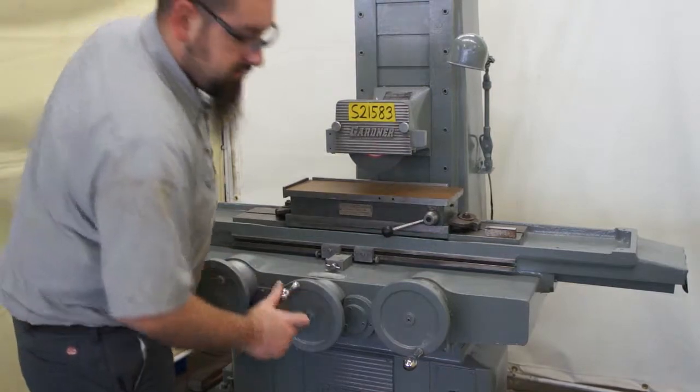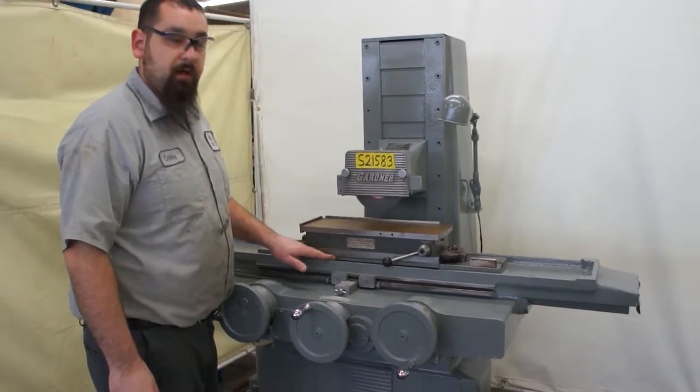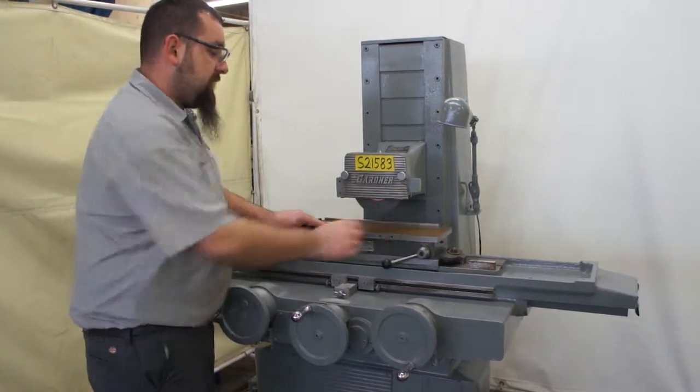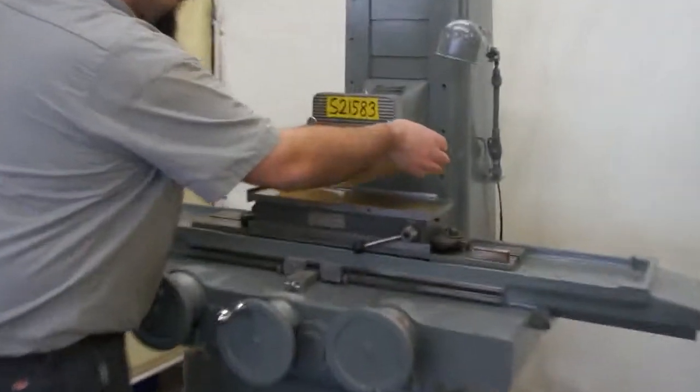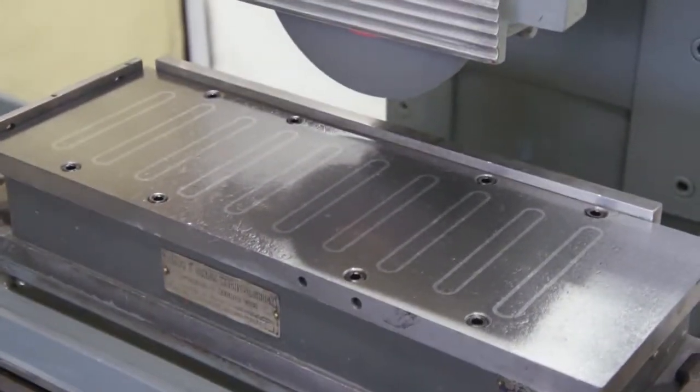I will not be doing a test grind with this unit because the magnet has just been refitted to the table. The table has been ground, the bottom of the magnet, and then of course the top of the magnet — which you can see, the finish is just fantastic on this.